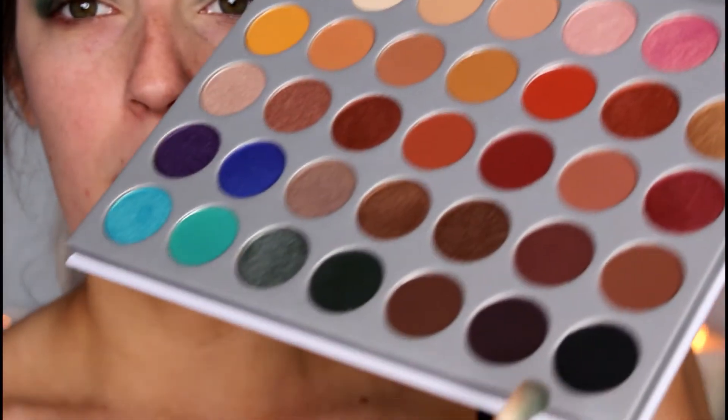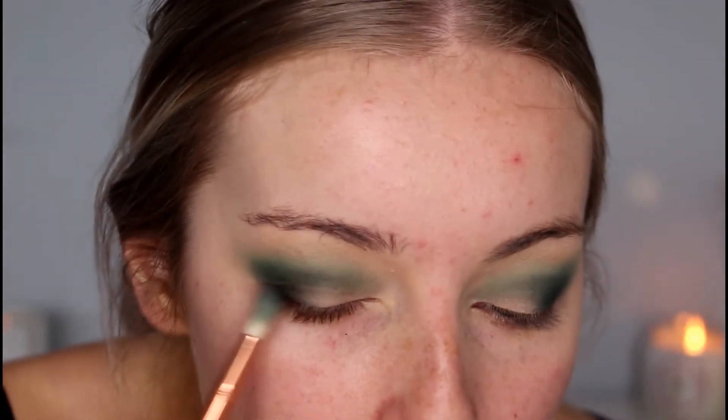I love how pigmented this eyeshadow palette is. I used some of the warm tones — the pinks, pinky oranges, and reds — and the pigment was amazing. I'm really impressed with how good this palette is. Now I'm going to add a little bit of black to the very outer corners to really darken it up and give it a smoky effect. That shade is called Abyss and I'm applying it on the same compact fluffy brush right to the outer corner.